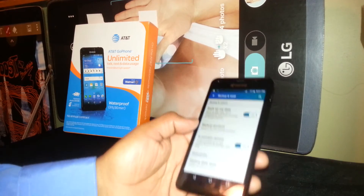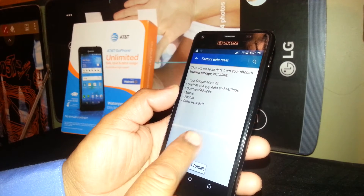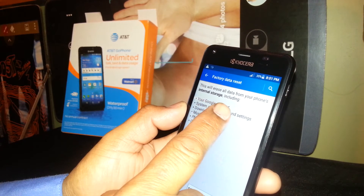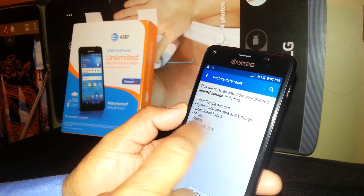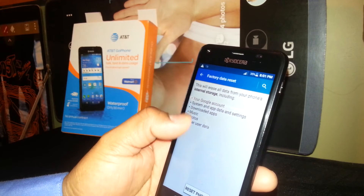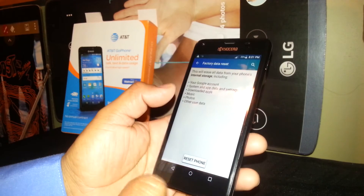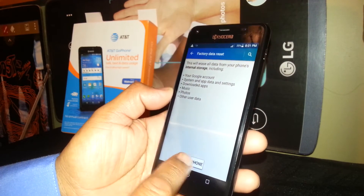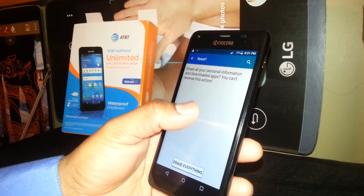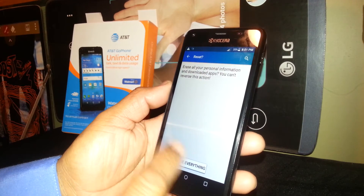If you understand this and still want to do the factory reset — this will erase all data from your phone's internal storage including Google accounts, system apps, certain downloaded apps, music, photos, and other user data. If you agree, go to the bottom and tap Reset Phone. This will erase all your personal information and downloaded apps and you cannot reverse this action.